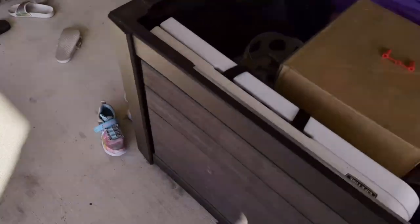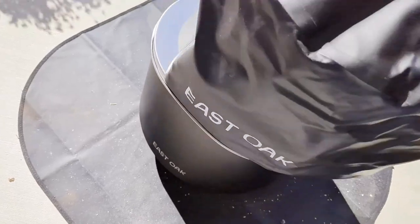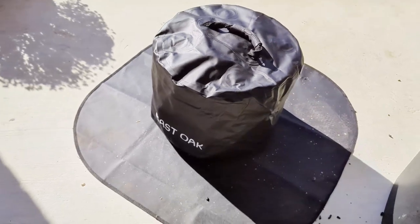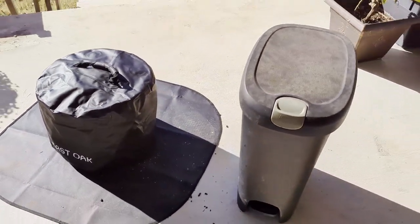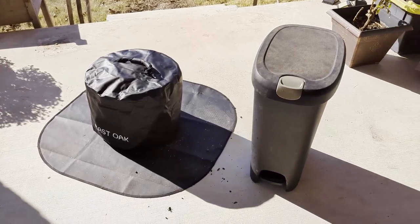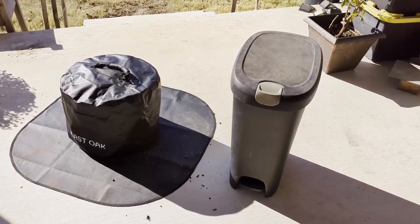I'll go in here and cover it to keep it away from the elements if we have any weather coming in. There we go — cover it there, the ashes are out. Some of this ash would just blow away — say it's pretty good for your yard. Emptying the ash tray was pretty easy. That gust of wind was unfortunate, but it was easy to clean. Thanks for watching.